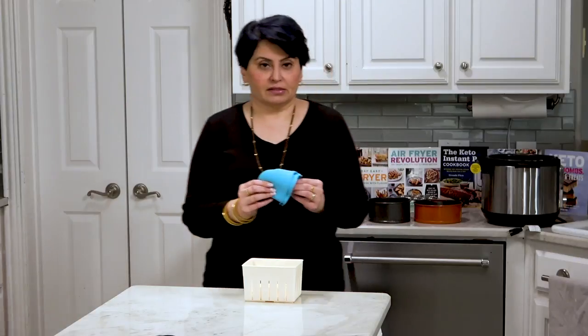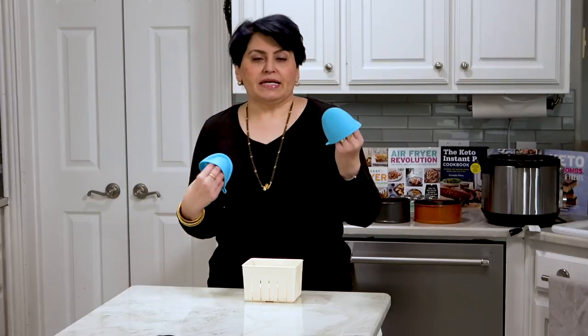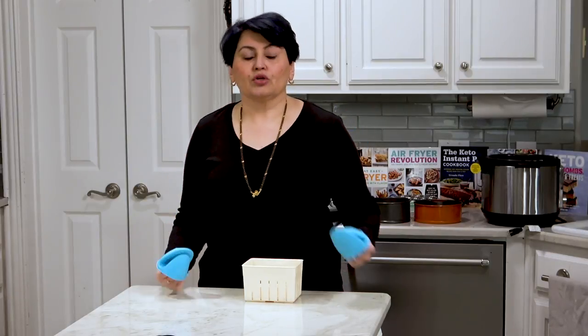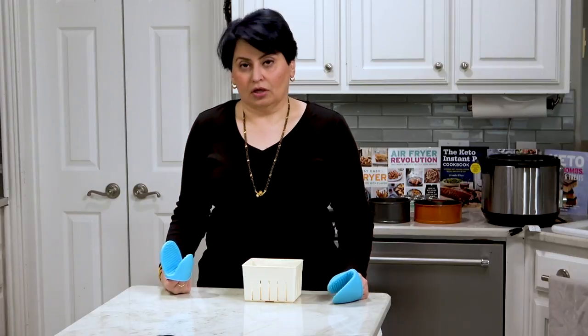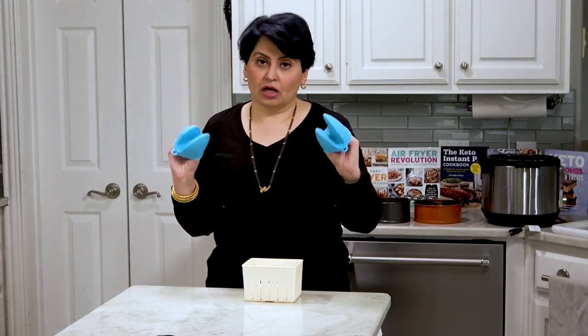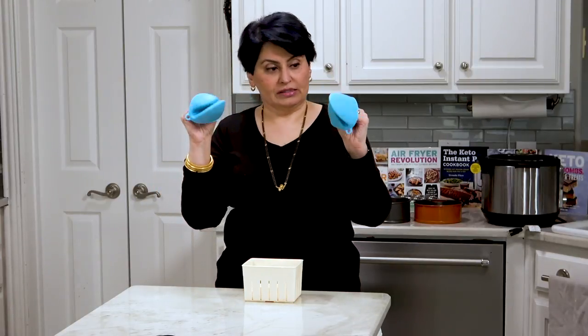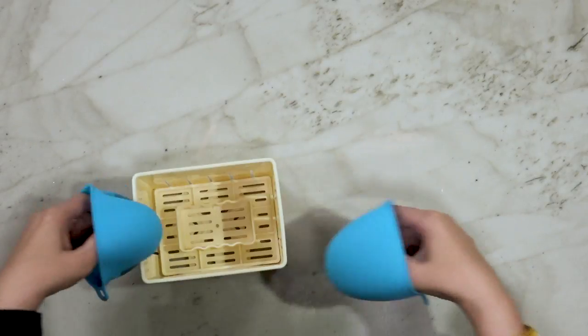One other thing I forgot — these silicone finger grips; I call them my alligator ones. When you're taking something hot out of the Instant Pot, do not use a cloth towel or cloth oven mitt. The reason is that steam and heat will penetrate through the cloth and burn your fingers — I've had this happen. So use little silicone ones like these and you can pick up whatever is in there.